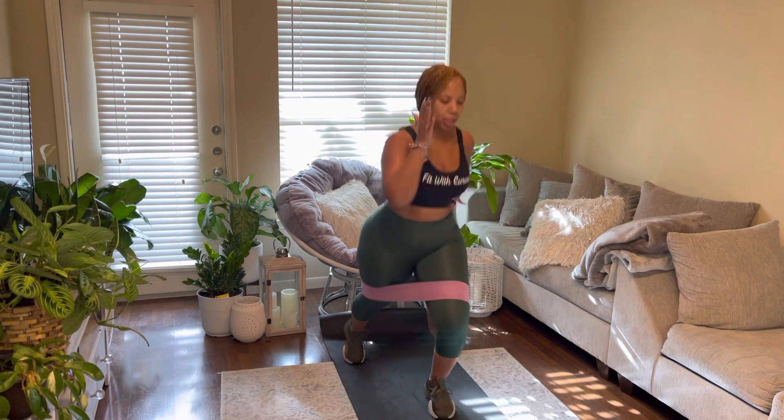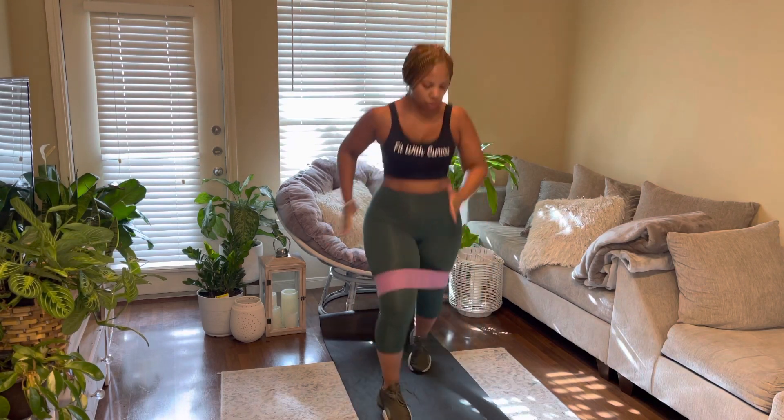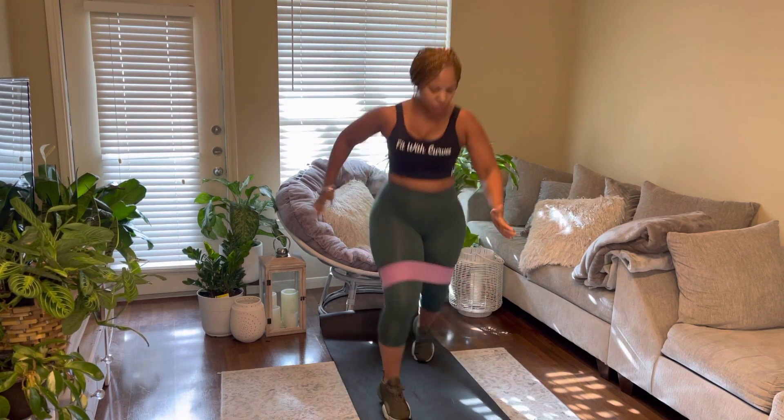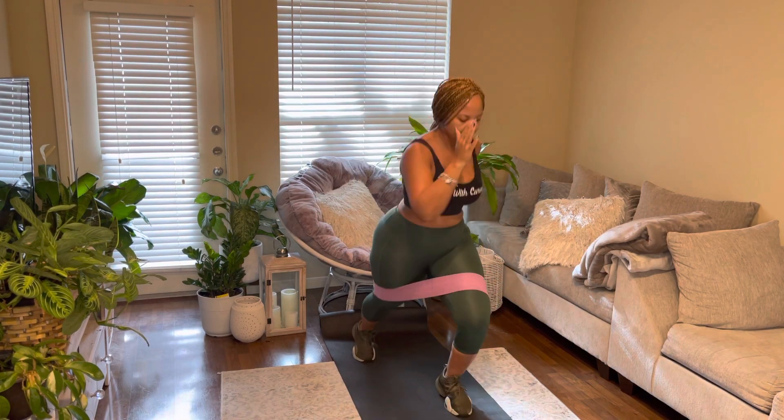So it's a scissor jack — one, two — and then you're going to jump out into a jump squat. One, two, jump squat. You can see I have my band on; we're going to increase the resistance on this one.